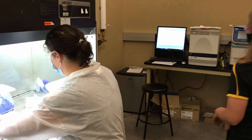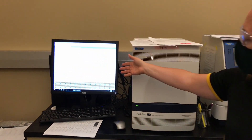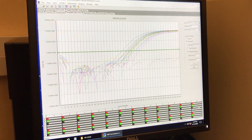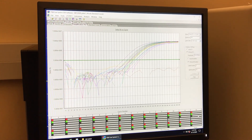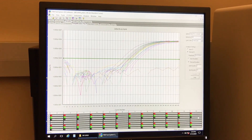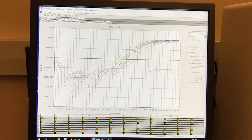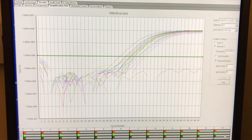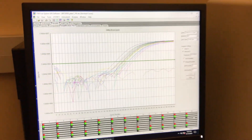Once the plates are all set up, we run them on our PCR machines, which give results similar to this example. Basically, once a primer set starts amplifying — meaning we can detect it — we start getting lines that come up in a very regular pattern, and that is how we determine a positive result. This particular plate may or may not have a positive patient sample, since the RP primers amplify for every human sample, and we also have positive controls.